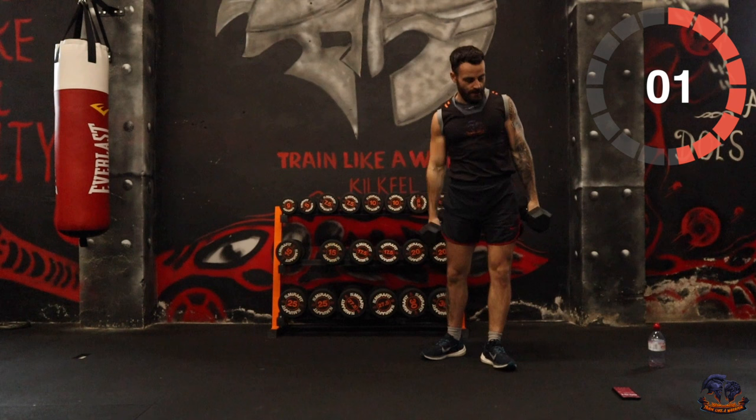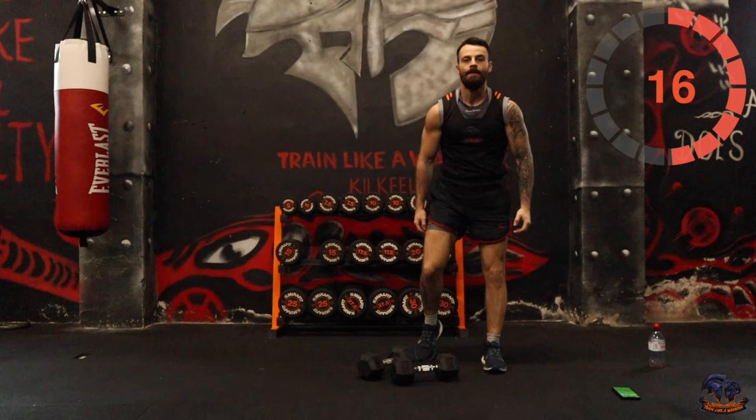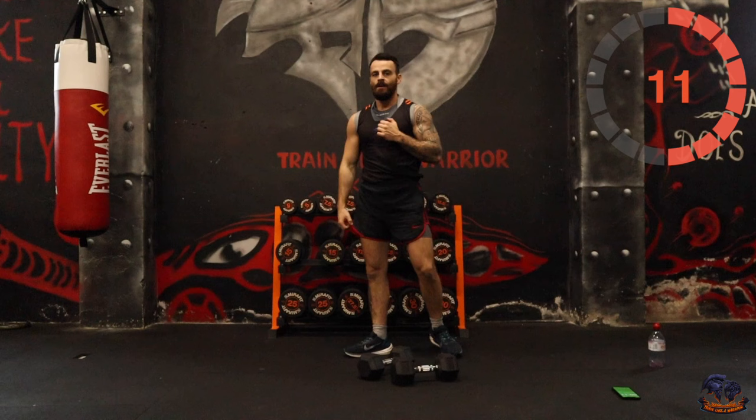Hammer curls is next. Just keep the elbows tucked in tight and curl up. Or you can go across the body — going across the body works more of the peak of your bicep.